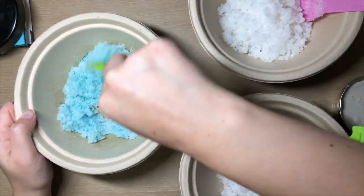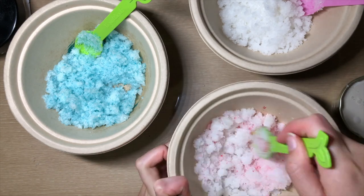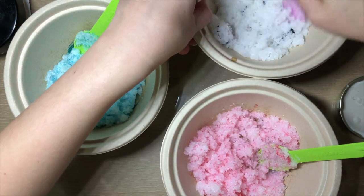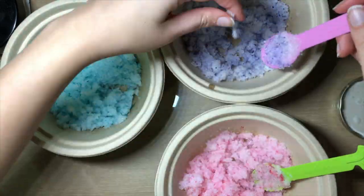I added a small amount of color for two main reasons: the first is that I wanted to achieve a pastel kind of look, and second, I didn't really want the color to stain the skin, so I made it less pigmented to avoid that problem.